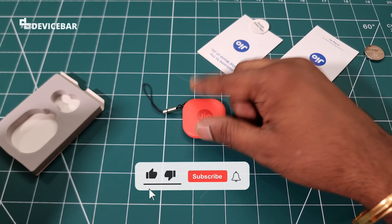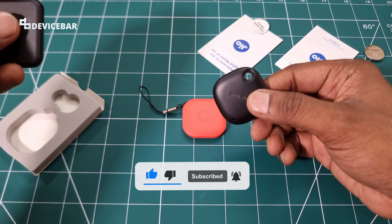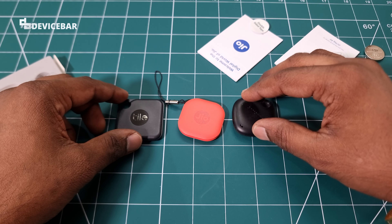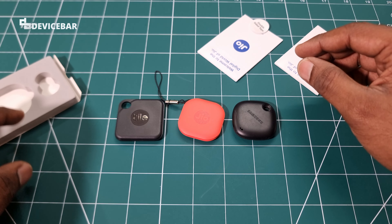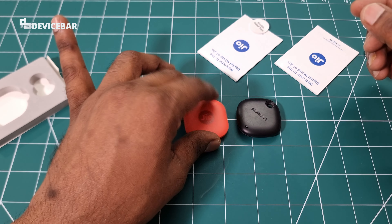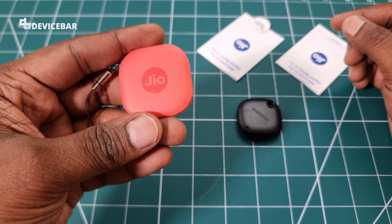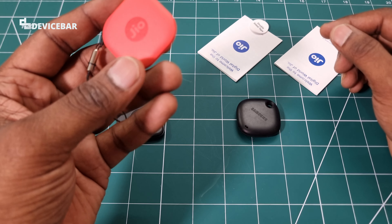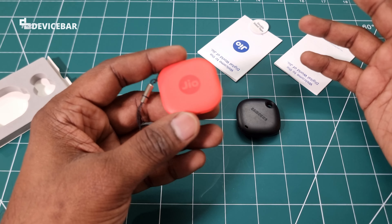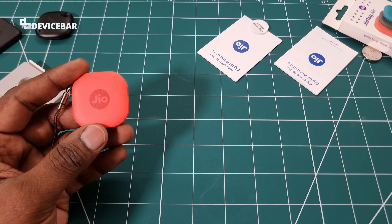Here is a size comparison with other trackers — this one is from Samsung and this one is from Tile. These are older ones but most of us still use them. The JioTag Air is pretty much the same size. It should weigh around 10 grams. This is compatible with the Apple Find My network and the GeoThings app, and can be used on both Android and Apple iOS devices like the iPhone.